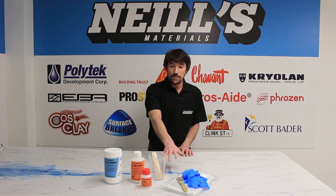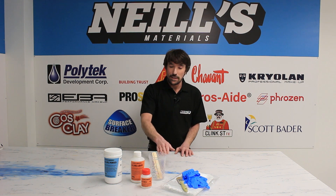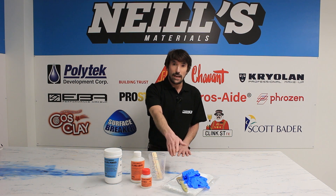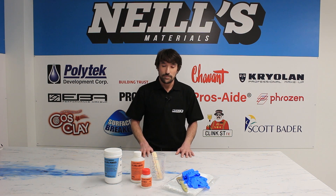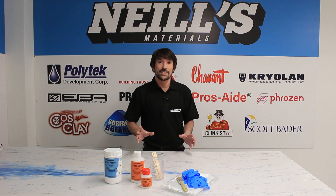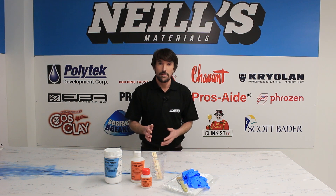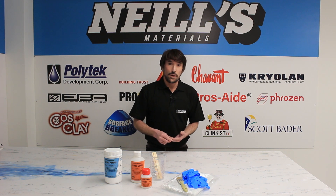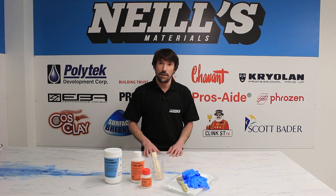As well as all this, you get some sundries: a couple of mixing cups, a couple of mixing sticks, two pairs of gloves, and a laminating brush. As a material the A1 is incredibly strong. There's also a range of sealers available in matte, satin, and gloss, so if you're doing things for outdoor applications you can seal your final casting against rainwater and use them outside.